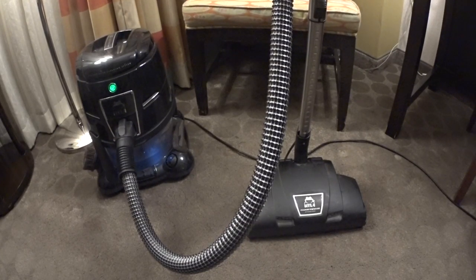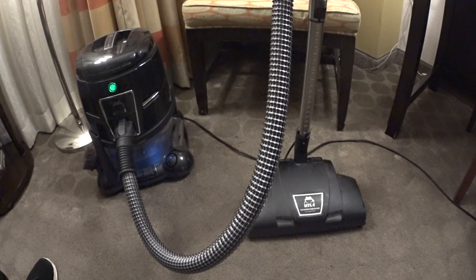Greetings YouTube! We're doing a special edition of Performance Reviews here because I'm in my hotel room and a friend of mine has lent me his Hyla, and we vacuumed the hotel room. I wanted to just talk about what a Hyla is, because it's a very, very rare vacuum.